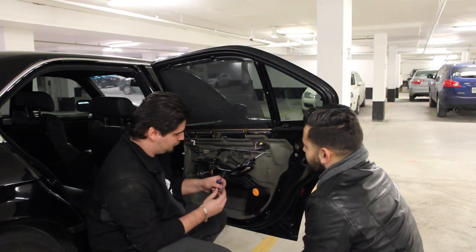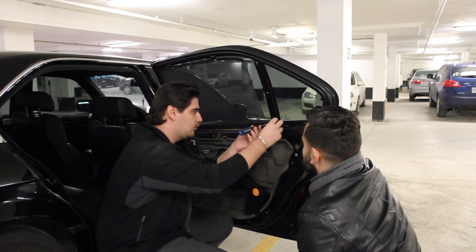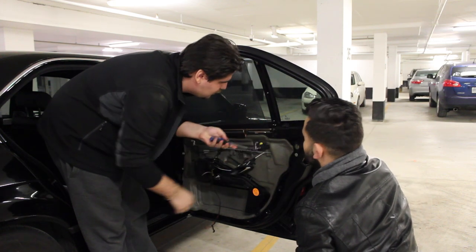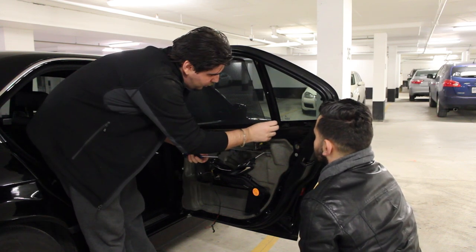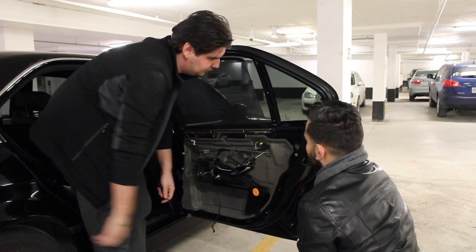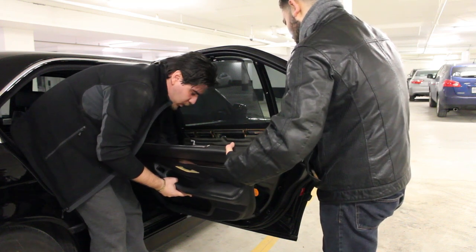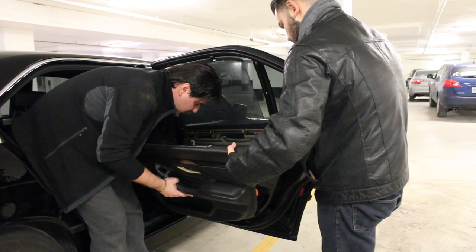After putting all three clips in, we have the clip that holds the smaller sunshade, so this is a good time to put that back in. A tip for reinstalling the panel: feed all the wires through the door first, connect everything, and make sure you're not forgetting anything.